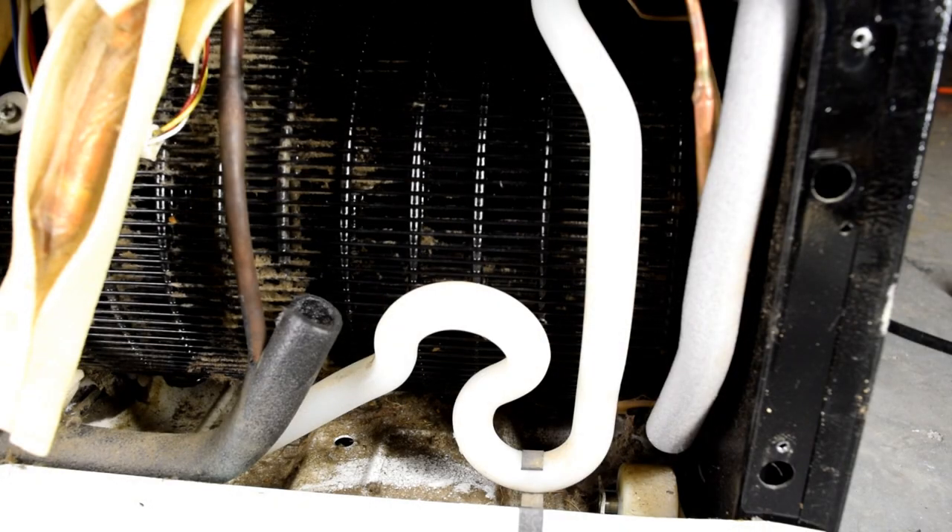And there it is — one clean condenser coil. It's not perfect, but it is much better. We also cleaned out the drain line. That's how you clean a condenser coil on a GE side-by-side refrigerator and clean out the drain line for the defrost. Hope it helped you. Thanks for watching.